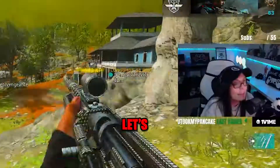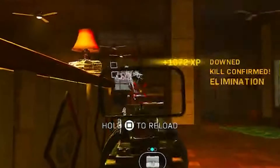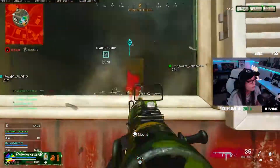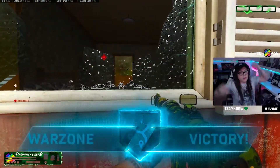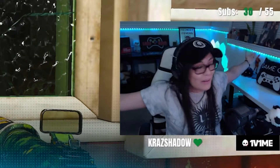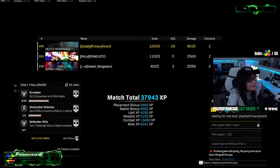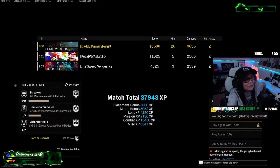Let's go! Triple, triple — got him! Bro, holy — was he number 26? He was number 26, holy crap!